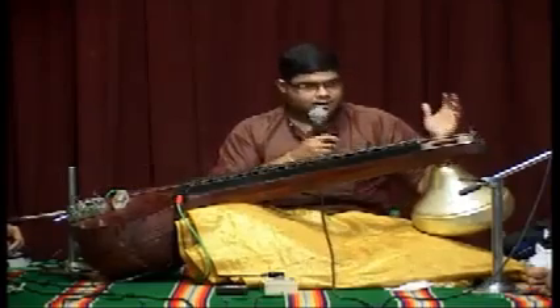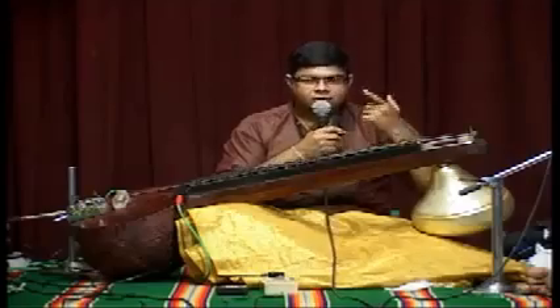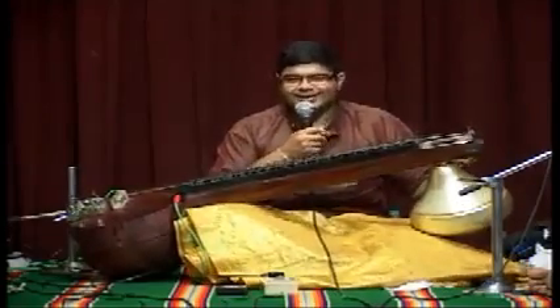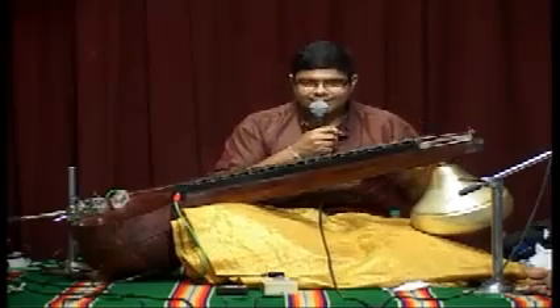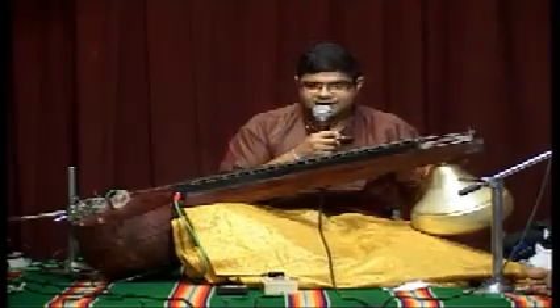Whereas in a normal veena, a normal peg cannot be removed because each time you drill a hole into wood, the hole becomes bigger. This is a bass guitar bag. I have already made a bag for this, but if people do not want to buy a bag, this veena goes into a proper bass guitar bag. So this can be taken as hand luggage in an aircraft — that's the greatest advantage right now.